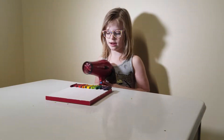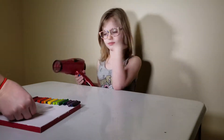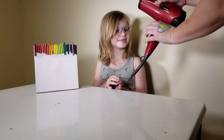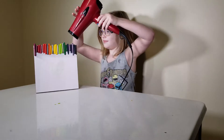Now we're going to add our tape to the canvas. This took about 30 minutes.